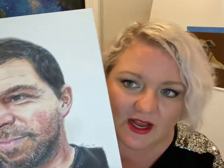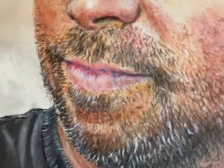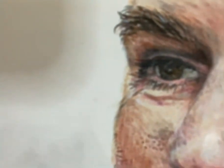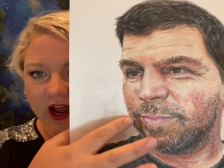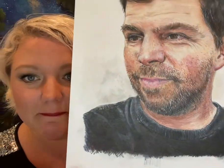A couple more drawings later that summer, one of them was of my husband, and this one was much more challenging. As you can see, this one has a lot of beard whiskers, pores on his nose — I got to have so much fun with his fabulous manly eyebrows and things like that. I was still learning, like I didn't know how to keep it clean, and I sprayed it before it was ready, but overall I was super pleased with how it turned out.